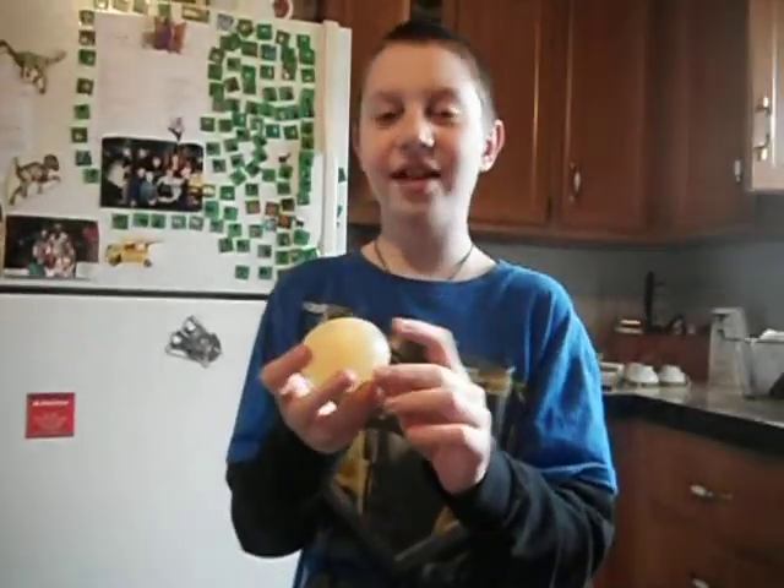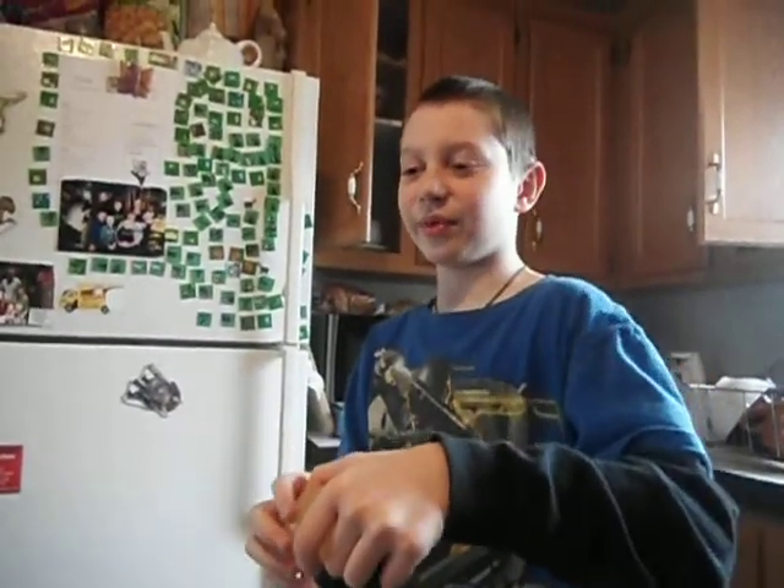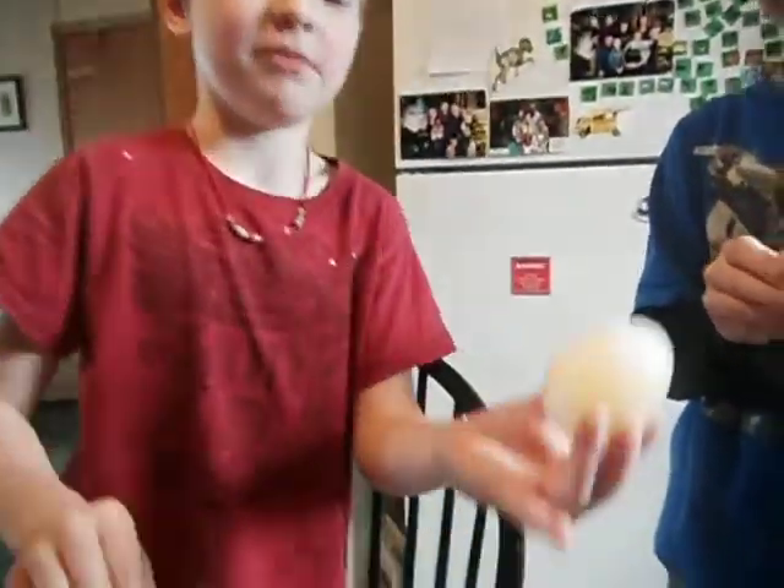This is an egg after it's been dipped and sitting in a cup with vinegar inside of it for 24 hours, and peeled off the shell with this. The shell's still open — that's what it looks like afterwards.